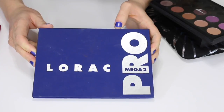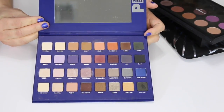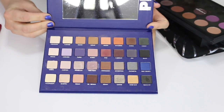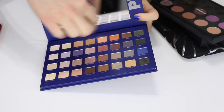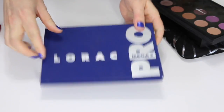Let's go ahead and get started because I have a lot of palettes to go through. This is the Lorac Mega Pro 2 palette — I love it. I haven't used all the shades, mainly just a few of the mattes and some of the shimmers, but I do really like my Lorac palette so I'm going to keep this one.